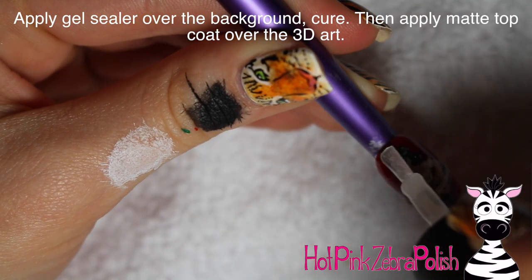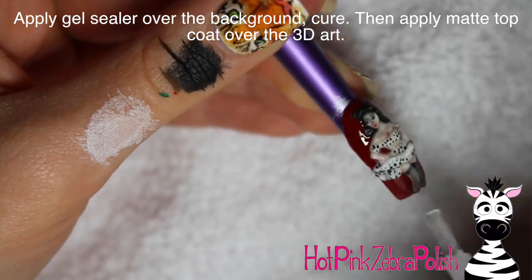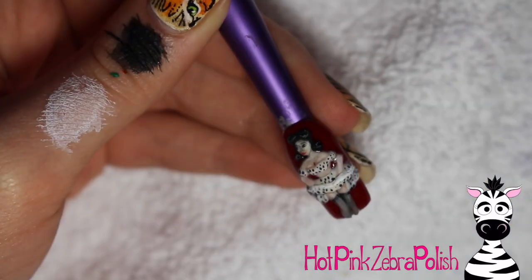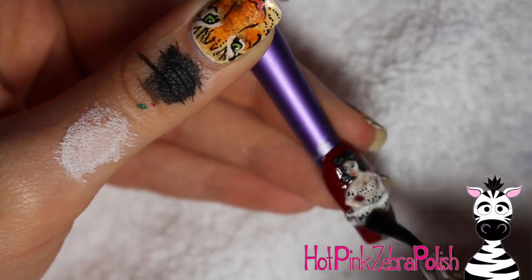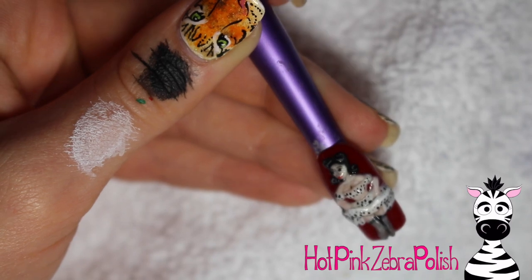Then I'm going to be adding a layer of gel sealer over the background of this — just a little bit in anywhere that you can. I know that there's a couple small sections between her arms — get those as best you can. And then after that's cured, go ahead and apply a matte top coat over your 3D art.